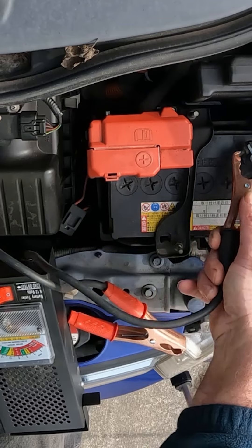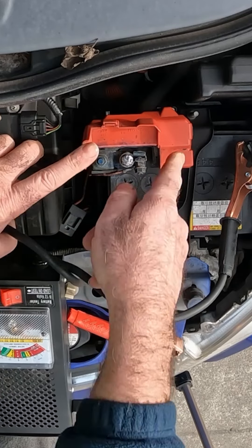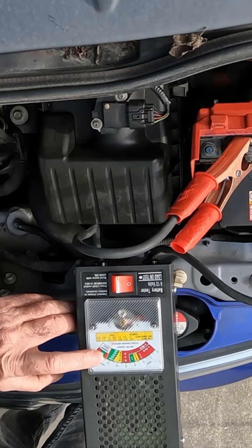This meter is really easy to connect. Just make sure you know your negative from your positive. Put that on your negative, and your positive has normally got a big plastic cover with a big cross on it and it's normally red. We'll put that one on here like so.